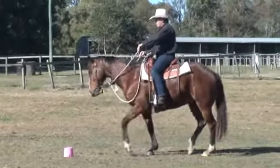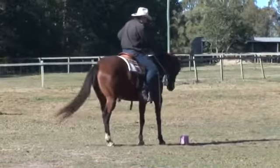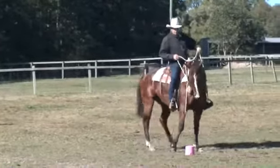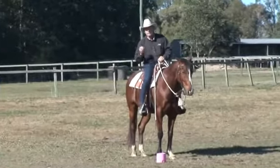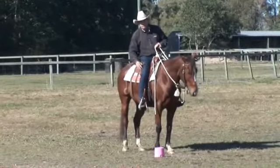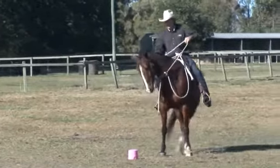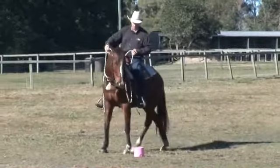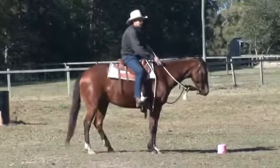There's more info on all these rein positions in our foundation program if you'd like to know more. As you go around, try not to just have your leg jammed on the horse. It's the release that teaches the horse — so each time he steps, just take a little bit of pressure off your leg and release. That'll get your horse starting a lot calmer and a lot happier in your manoeuvre. So: leg on, off, on, off — get in time with the horse. Good job, Major.